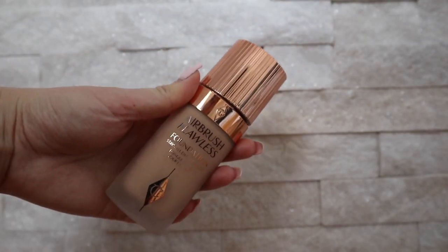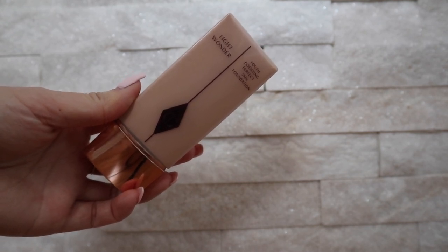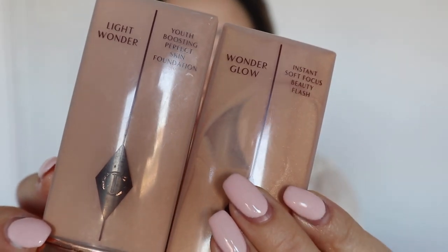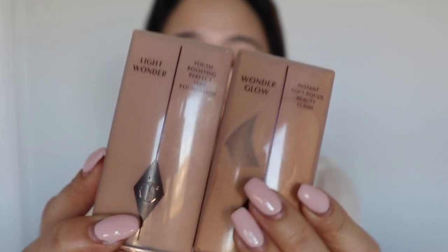I'm going to go in with the Airbrush Flawless Foundation. This is not my everyday foundation because it is higher coverage. My everyday foundation is actually the Light Wonder Foundation in the color refair. It's actually very similar looking to her primer, so make sure you look at the top to see what it says — one says Light Wonder and the other says Wonder Glow. Wonder Glow is the primer and Light Wonder is the foundation. Don't get them mixed up, because you'll wonder why one isn't giving any coverage. Today I wanted to show a more extra look, and this is the one a lot of people have been hyping about.